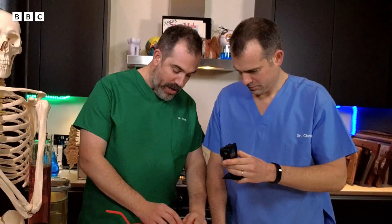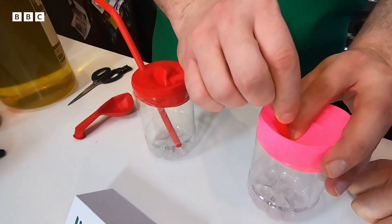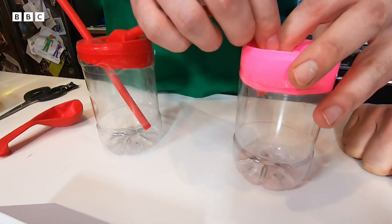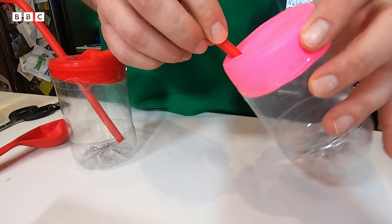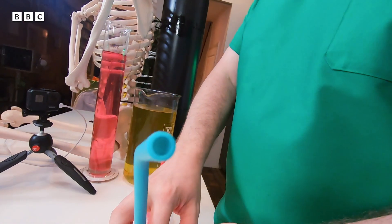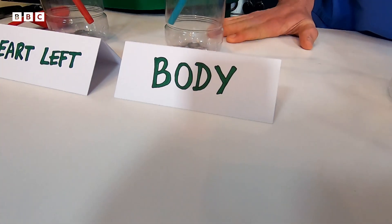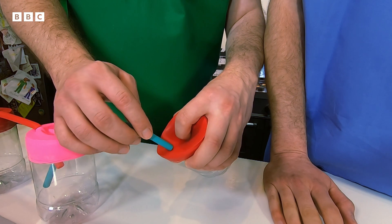We're going to connect the left heart to the body. The left heart is sending oxygenated blood out to the body, and oxygenated blood is bright red. The blood leaving the body to go back to the next part of the circulatory system is a bit more blue because it's lost its oxygen, so I'm going to use a blue silicone straw. The body drains the blood into the right heart, so connect the two together.